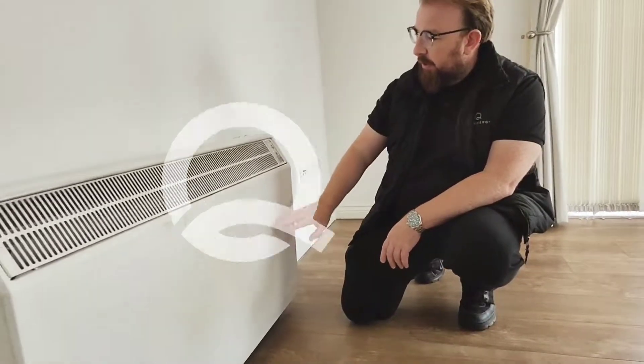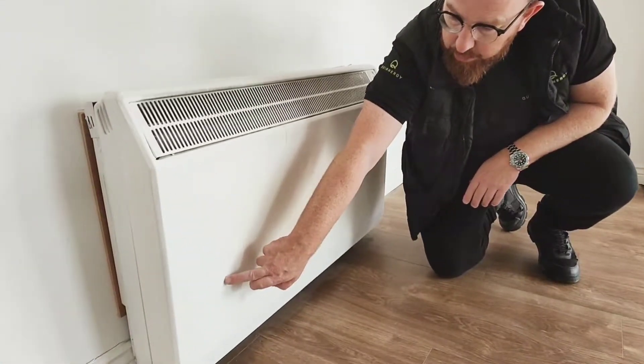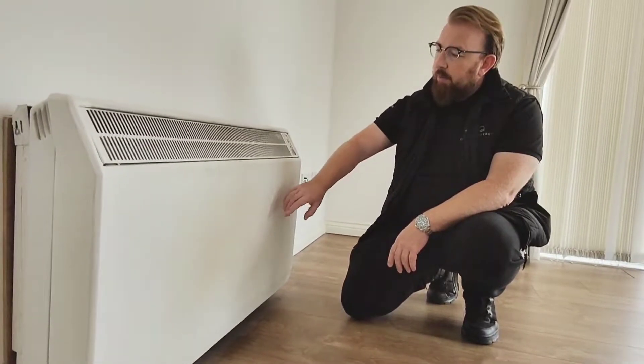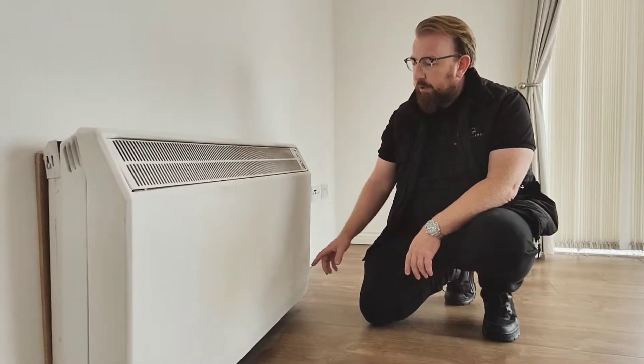Here's your storage heater. This one here has got three elements — one, two, three — so this is like a 3.6 kilowatt unit, 1.2 kilowatts per element. At off-peak times, these elements heat up, and inside this heater are heating bricks, or storage heater bricks.